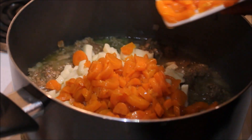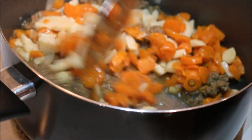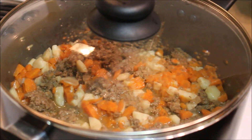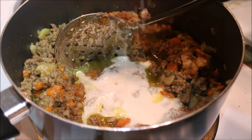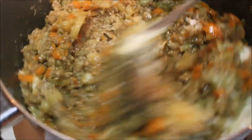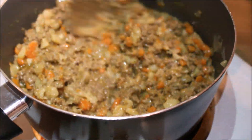Now you want to add some diced potatoes and carrots. Let that cook for 10 minutes until it gets soft. Then you can mix a little bit of flour and water in a bowl, add that to the mix, stir it in, and let that cook for about two minutes — that will make the filling thick.